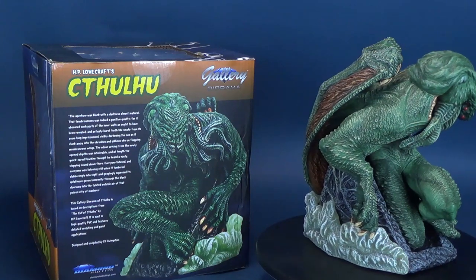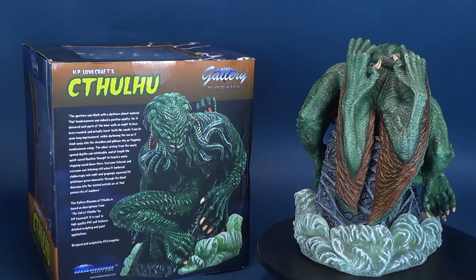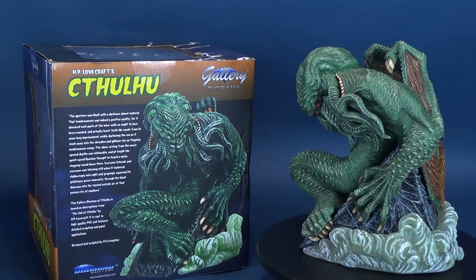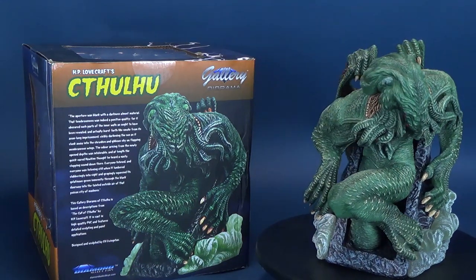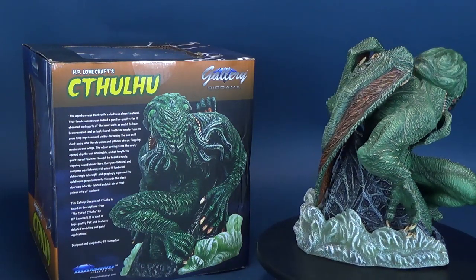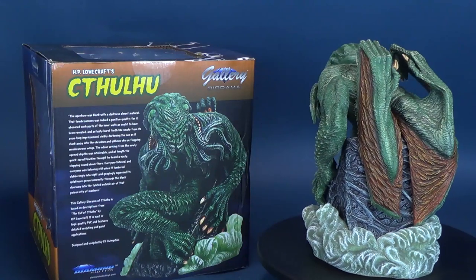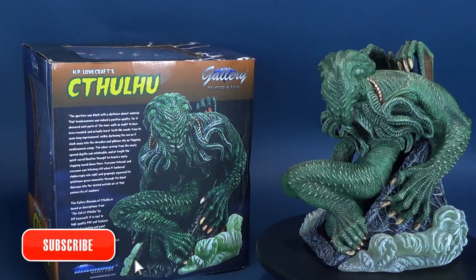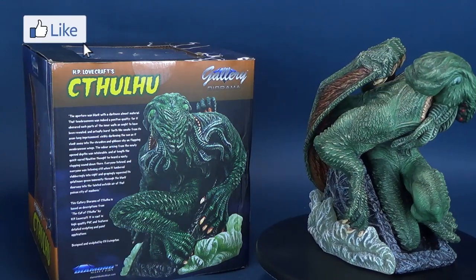A big thank you to the folks over at Diamond Select who took the time and sent this one my way. If you're in the market for picking up Cthulhu — at least a smaller miniature version — don't bring out the real one, as that's going to be utter doom for the rest of the world. You can pick this one up through various online sites, or check your local comic book stores when they do open up. If you can't find a local comic book store, go to www.comicshoplocator.com, put in your postal code or zip code, and you should be able to find a comic book store in your area.